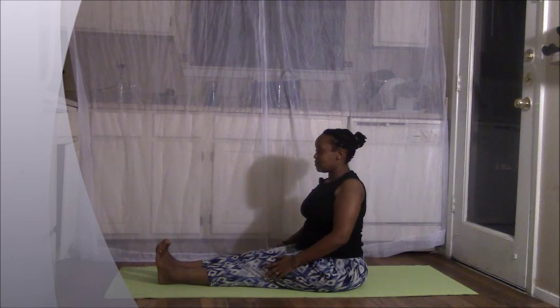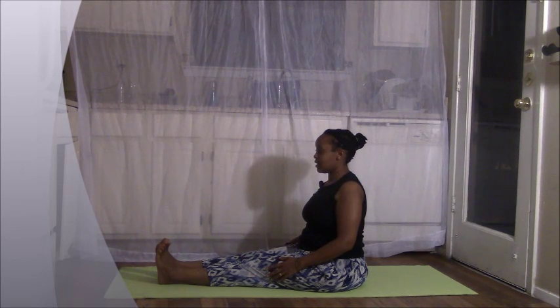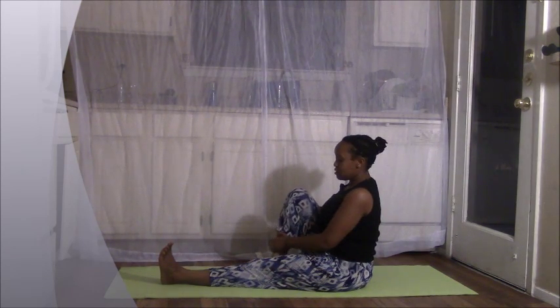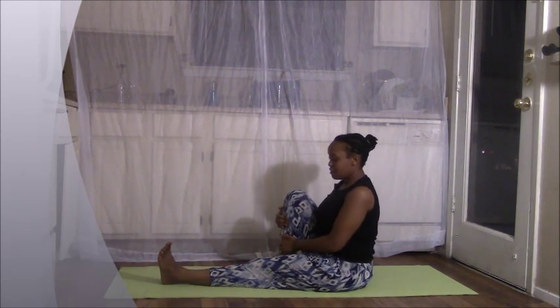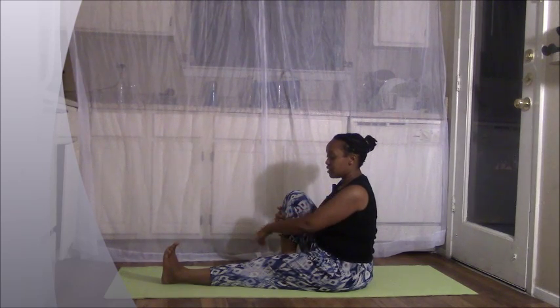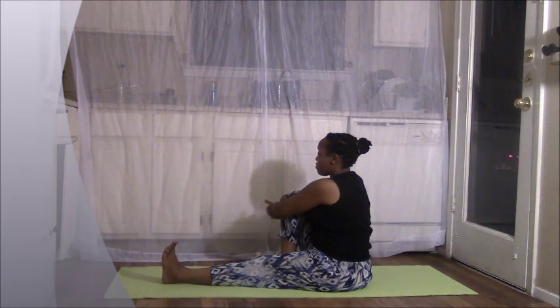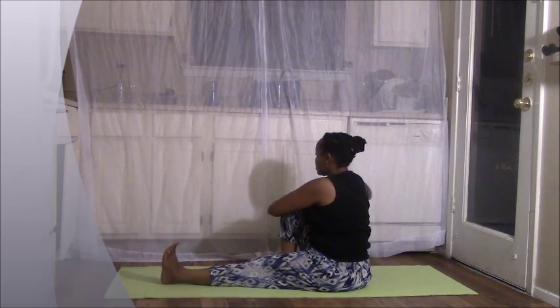Exhale, relax your shoulders. Nice work. Go ahead and draw your right foot in towards the inside of your left thigh. Keep your left toes flexed in. Sitting up as tall as you can. Take a deep breath. And as you exhale, hug that right knee with your left hand and bring your right hand behind you.